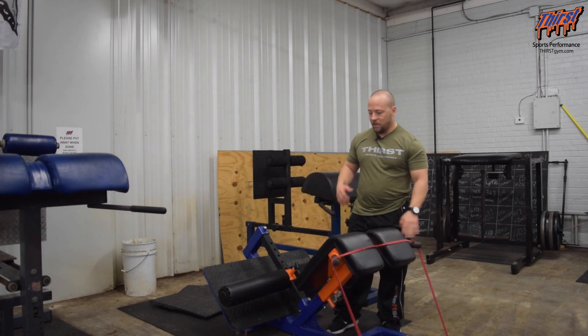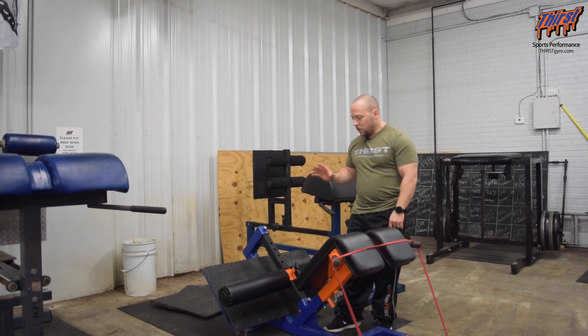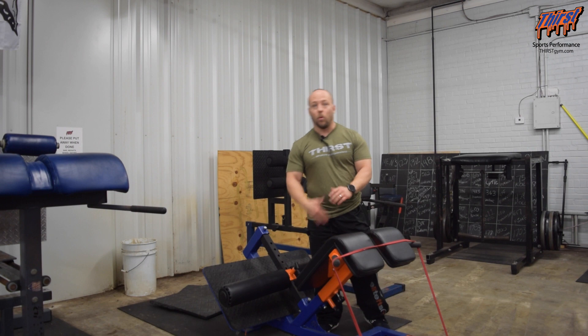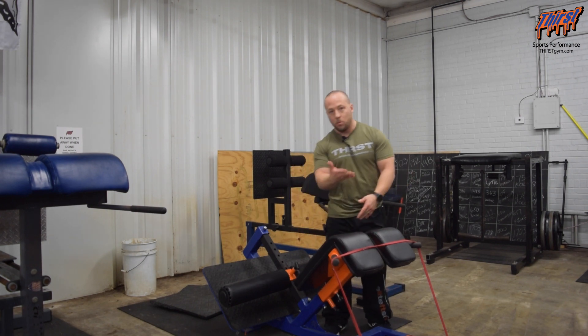What I've got here is my band on the back extension and my pad already set up. The big thing is this is going to depend upon how tall you are, and same thing with the pad as well — you can move it up and down.